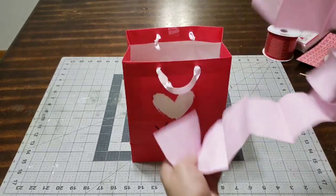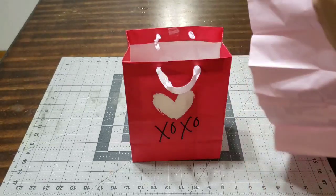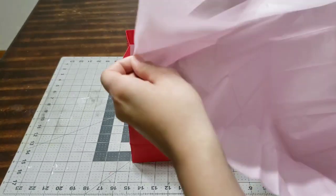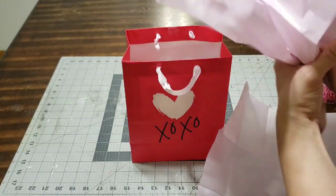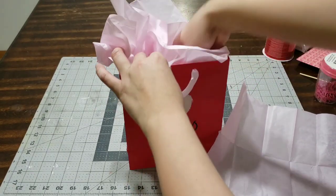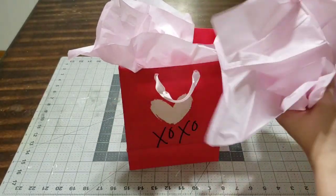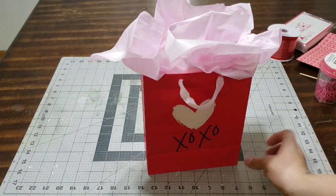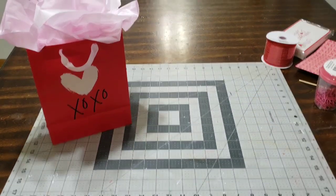Now all I'm going to do is open this tissue up — it is a gorgeous color. I'm glad they provide the tissue, which is even better. One less thing you have to think about when you're giving a gift. All you have to do is open it up, pinch it in the middle — and that's how fast it is. Look at how fluffy it comes out. You add it into your bag, do the same steps — pinch it in the middle, puff it up, and add it to your bag, and you have a beautiful Valentine's gift ready to give to anyone. Trust me, anyone you give this to is going to love it.